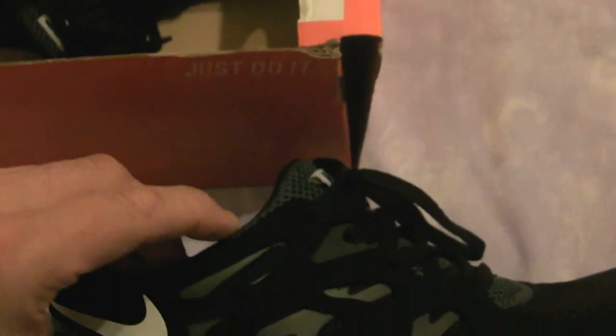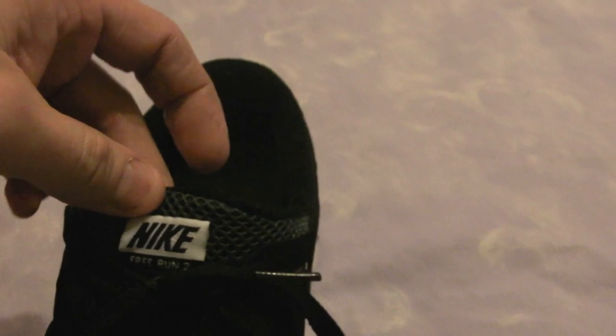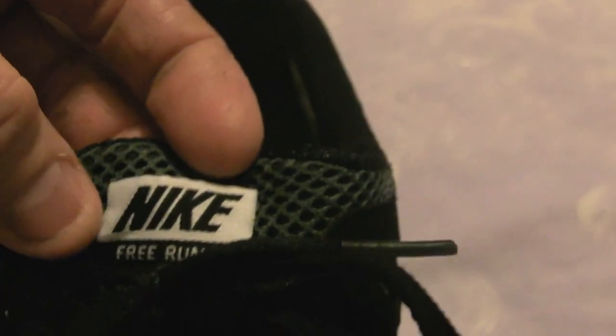The first obvious difference is this tongue area here — although it's all incorporated into the shoe, like the genuine ones, on the genuine ones the tongue appears to be quite higher, coming up a bit more. I've not seen another pair that's got a white label on it. On all the other ones they're colour-coded or black — not white.